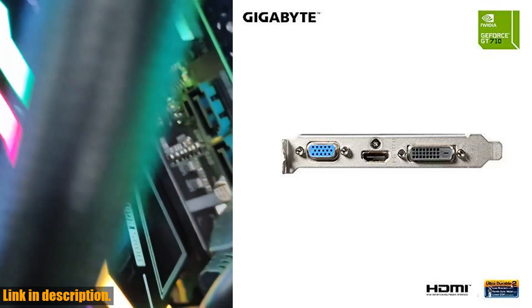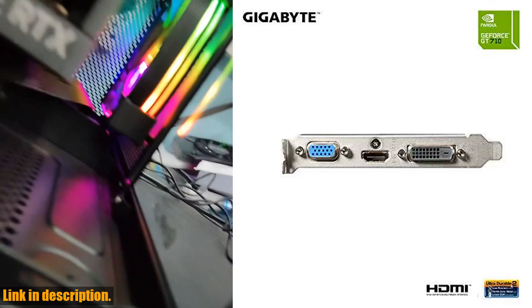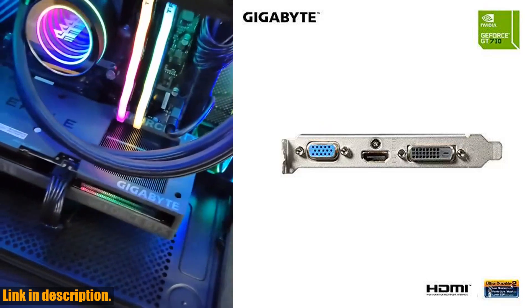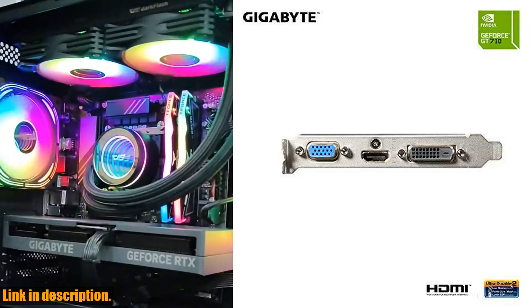It also features dual-link DVI-D and HDMI outputs, giving you plenty of options for connecting to your display. One thing to note is that it's important to avoid using unofficial software with this card to ensure optimal performance and compatibility.